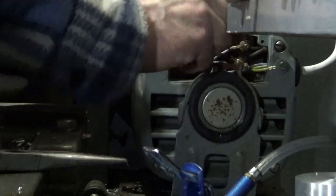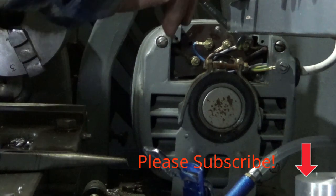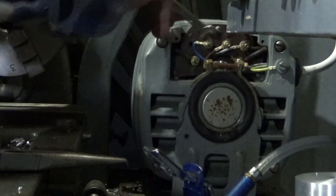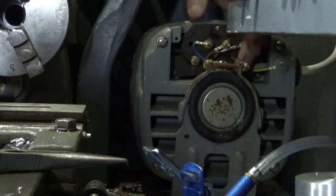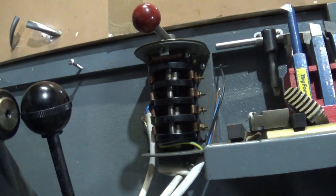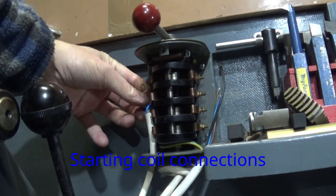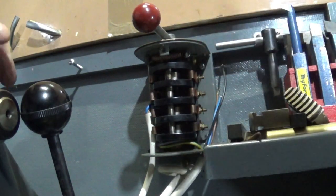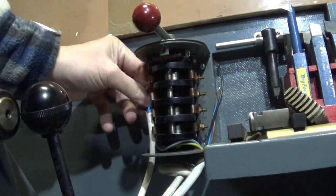I can nip this up with the spanner. They don't need to be particularly tight, but they do want to be tight enough that they don't vibrate off. So on the back of this motor, these are the live connections, that's the starter coil, and up here this reverses them. According to the instructions I've connected up the earth. We want one of the reversers to go on this side, and the other side of the reverser goes on here; the mains goes either side.